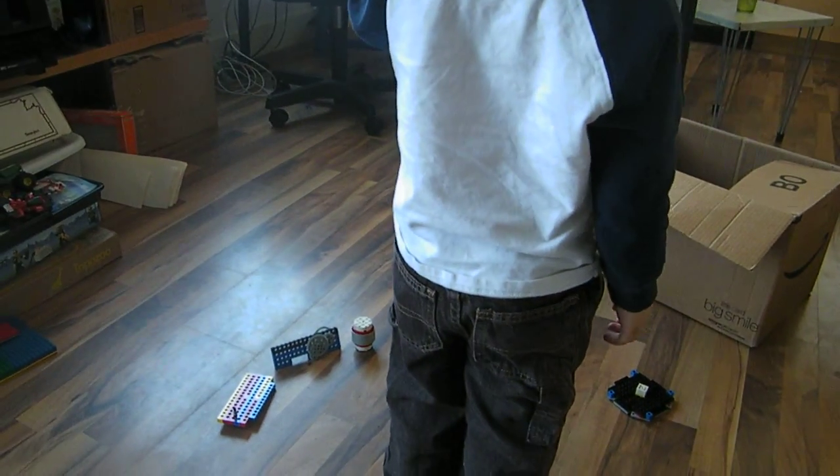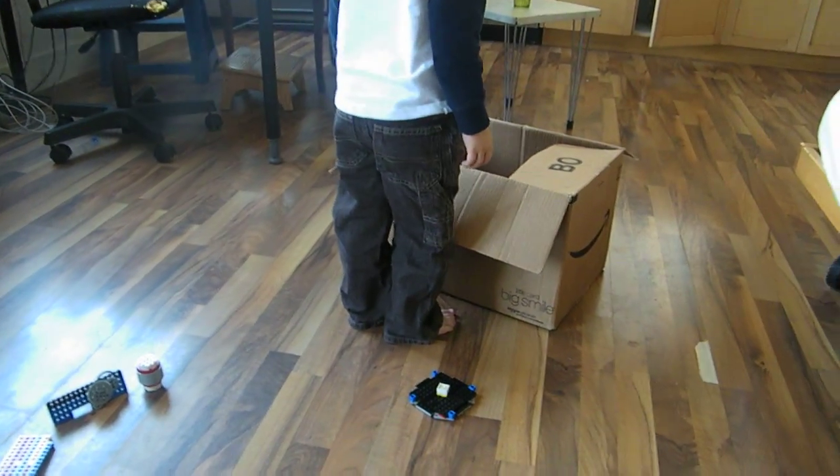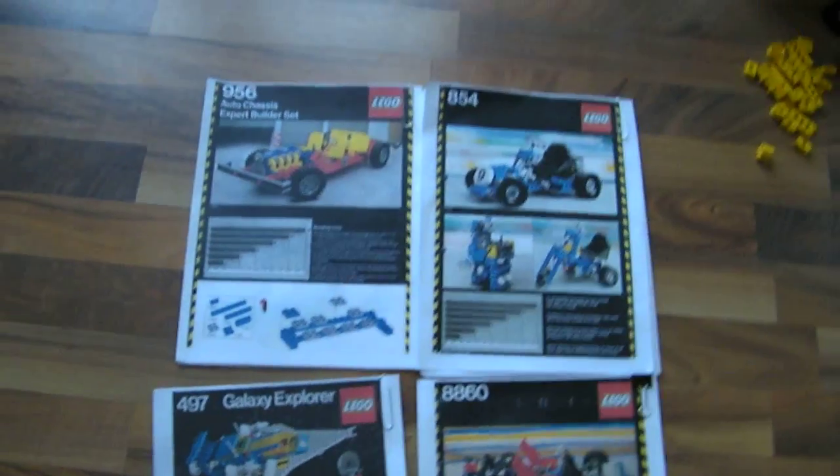So anyway, my mom got a bunch of my old Legos out of the attic, and this is them sorted. Check this out for any Lego people out there.